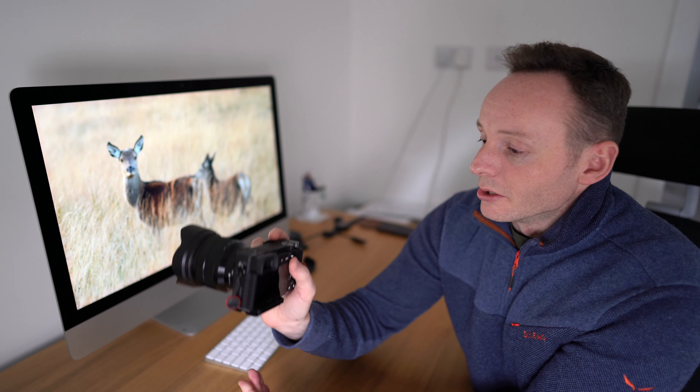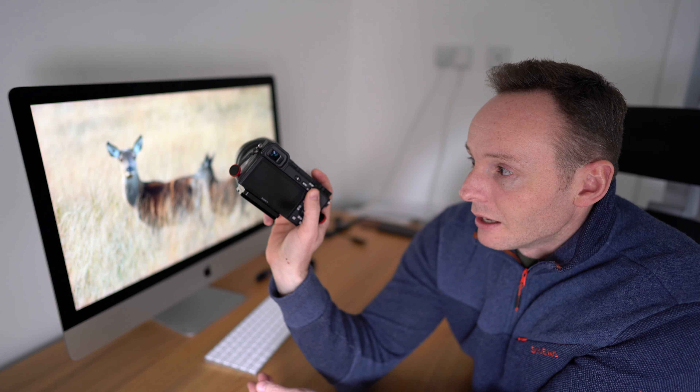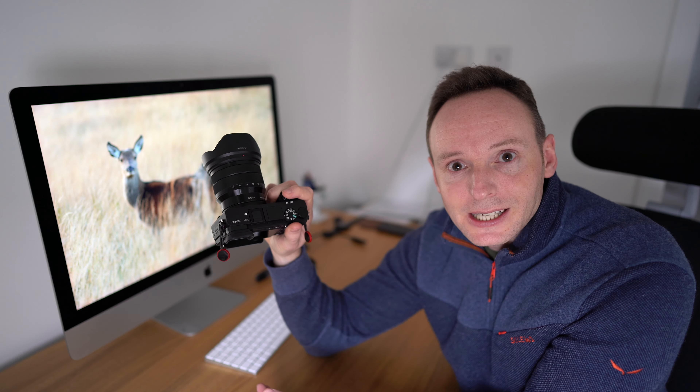First of all, you need to assign the AF-ON to a button on the back of the camera. I would recommend the AF-MF toggle button, which is here. Once that's set, you need to disable the AF-ON from the shutter button itself.